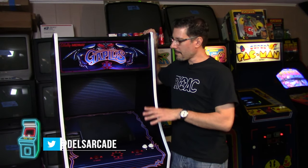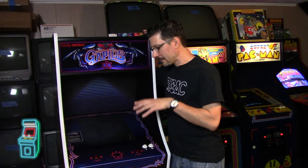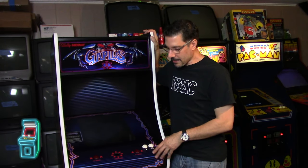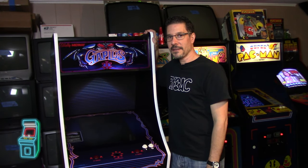Also if you're on Twitter at Del's Arcade, I'm posting tons of pictures. Some of you have already seen this because I'm posting stuff, but this is a premiere episode. You guys are not going to want to miss it — applying all the artwork completely on this. So without further ado, let's just go ahead and jump right into the video.